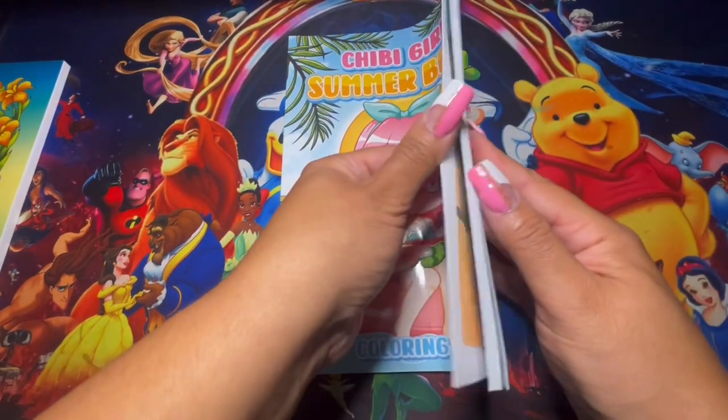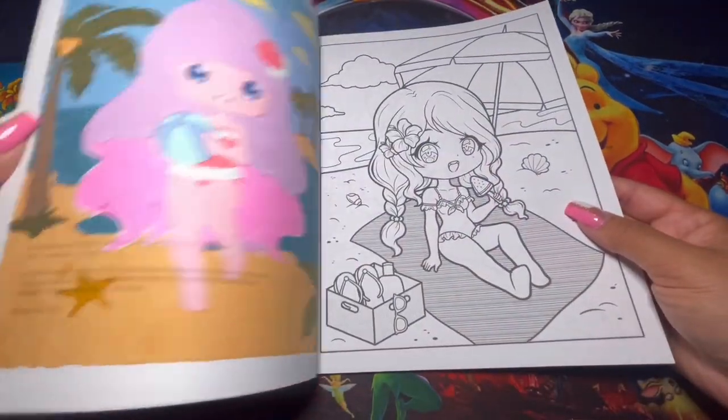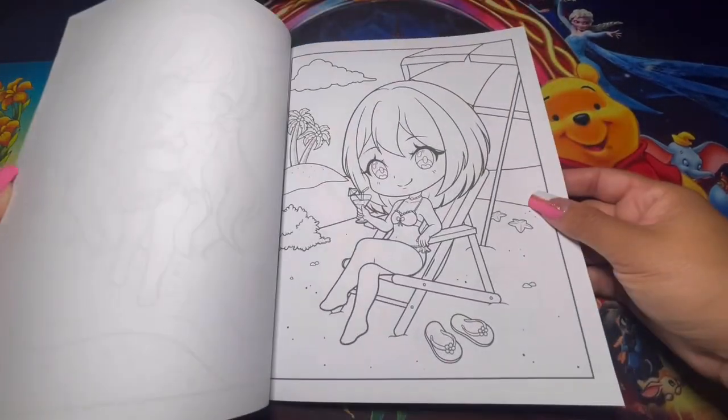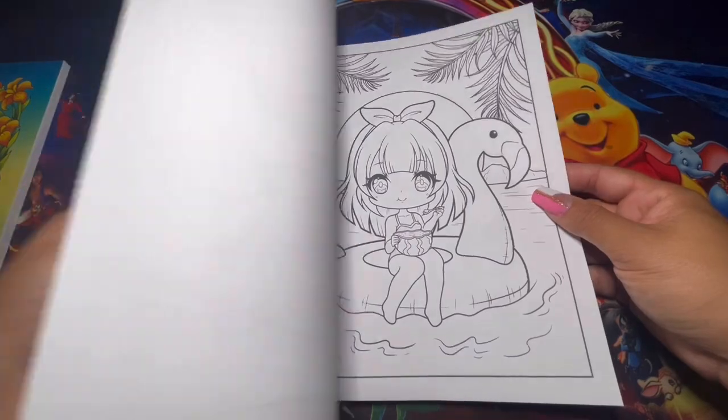Here we have Chibi Girls Summer Beach, and this is by — if I'm not mistaken — Larissa May. Yeah, it's Larissa May. I really like Larissa May. If you haven't bought any of her coloring books, go ahead and check them out — they're very simple, cute chibis.